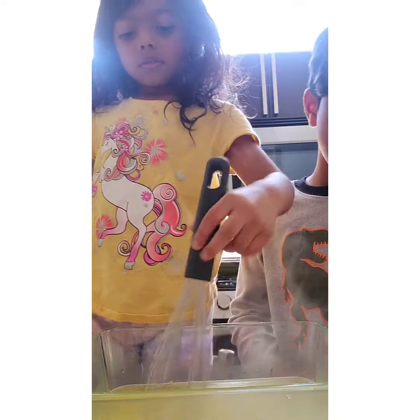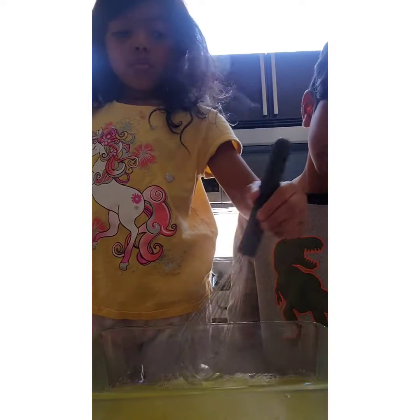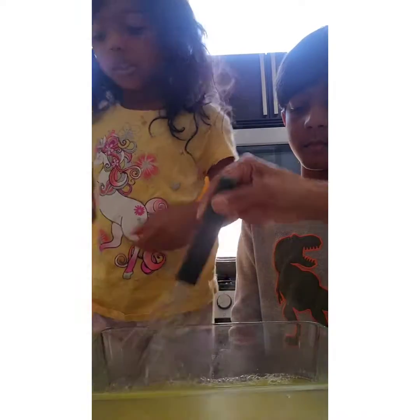It turned yellow. We're going to make yellow Jell-O. Make it. Be careful. Wait, can you stir it for a second?